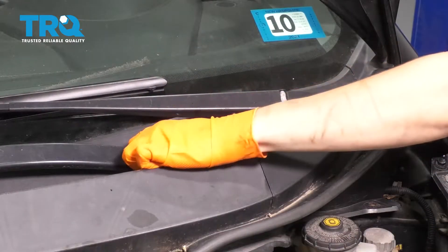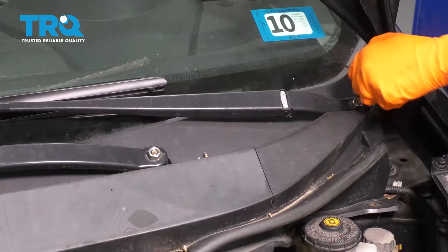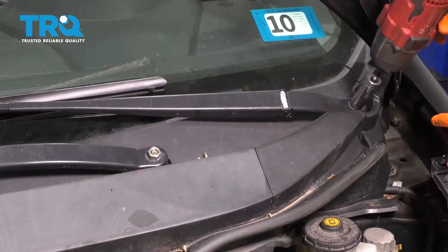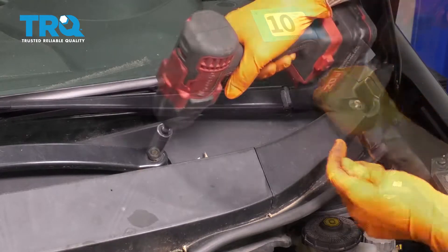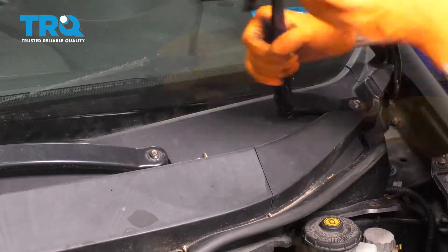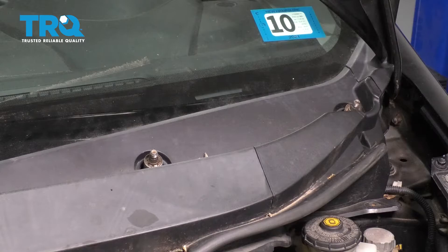Let's take off these two caps for the wipers. We're going to have to remove the wiper arms and then the cowl so that we can get more access down underneath. Using a 14-millimeter socket, remove the two nuts, and either mark or remember where the wipers go. Pull the wiper arms up and set those aside.